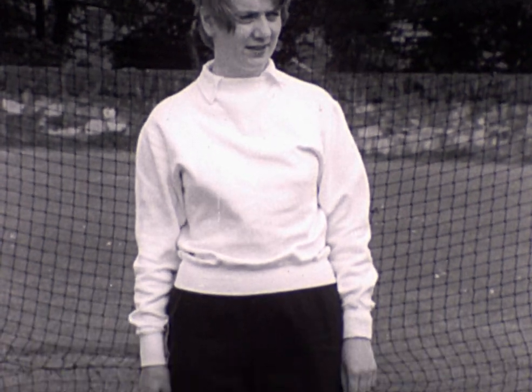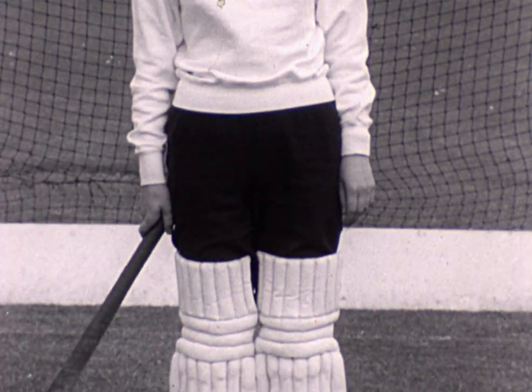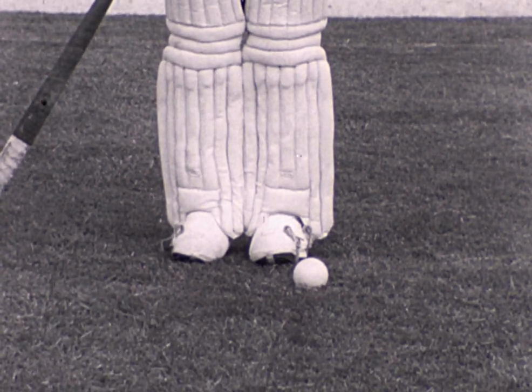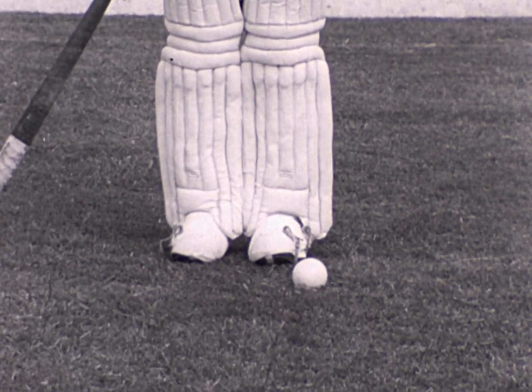The goalkeeper is warmly clad in a sweater and wears slacks to give her freedom of movement. Notice the whiteness of her pads and the kickers, which enclose the whole foot.